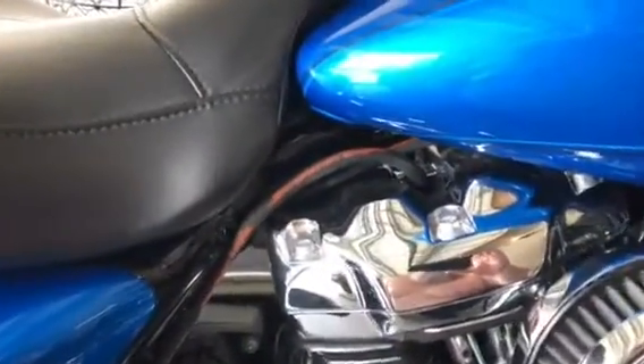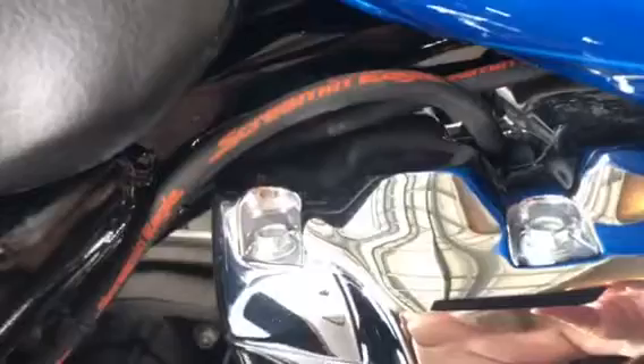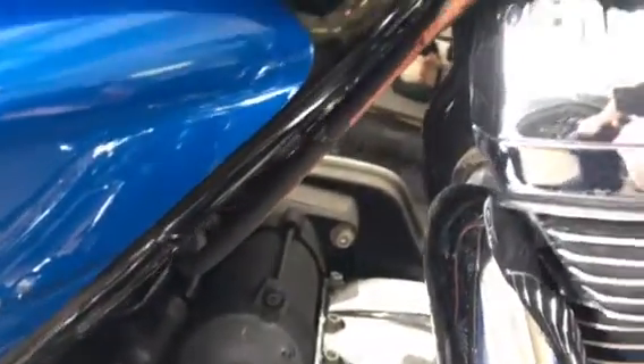Let me give you a little video on these new spark plug wires I had put on there. There are the 10 millimeter Screaming Eagles. I had the plugs swapped out, had all that done.